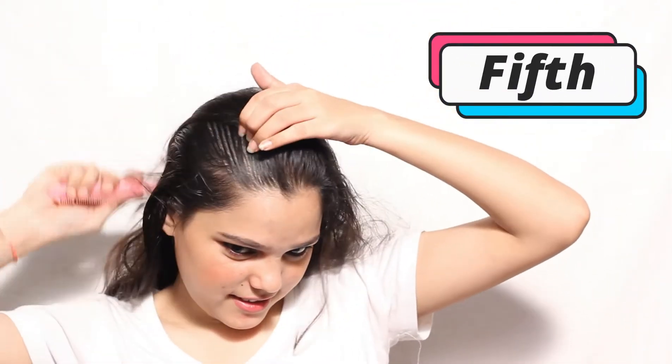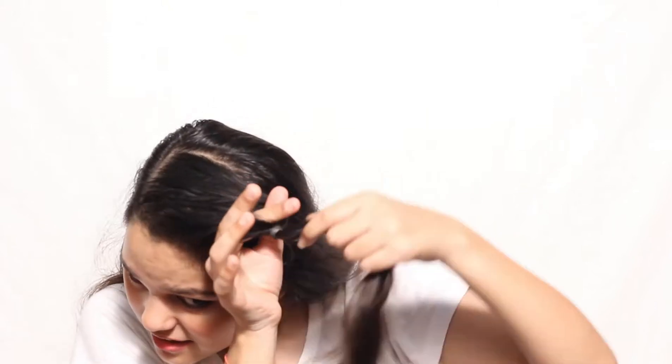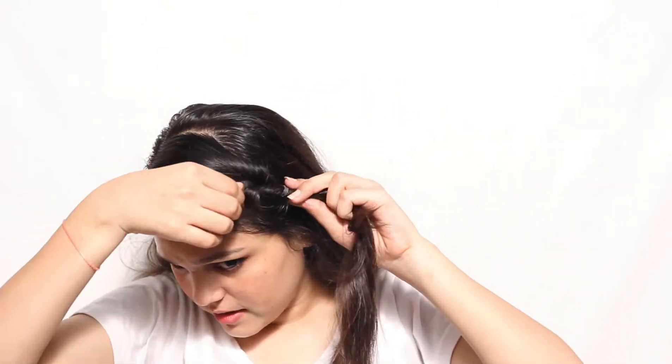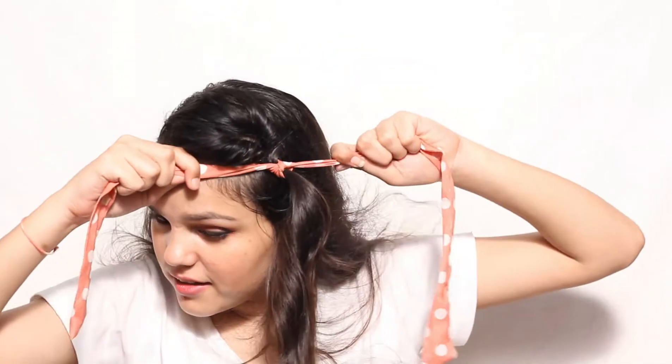For the fifth hairstyle, side part your hair. Tie an elastic band on one side, twist your hair back, then tie the scarf. So your fifth hairstyle is ready — no, no, I was just joking!